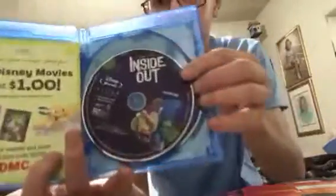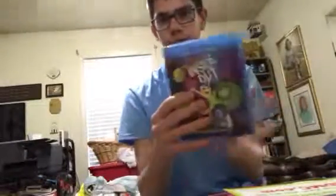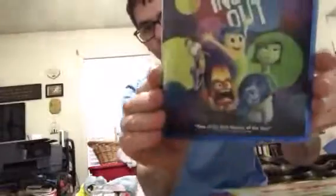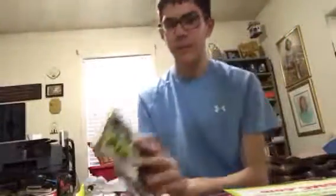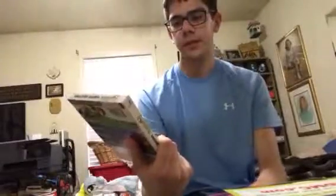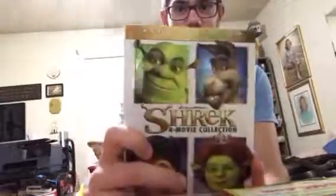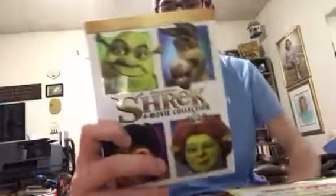And I finally picked up the Shrek 4-Movie Collection, the Anniversary Edition. It comes with Blu-ray and Digital HD. I didn't have any of these movies on Blu-ray, so I'm happy to pick this up. This was also 20 bucks, so it's like five dollars per movie.